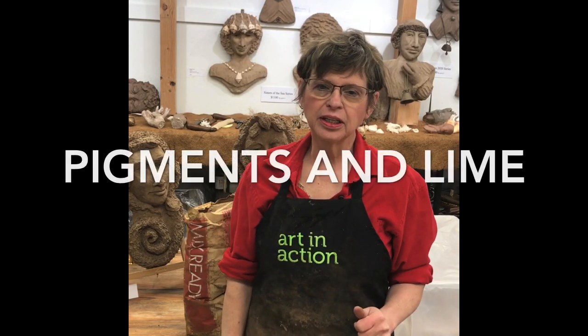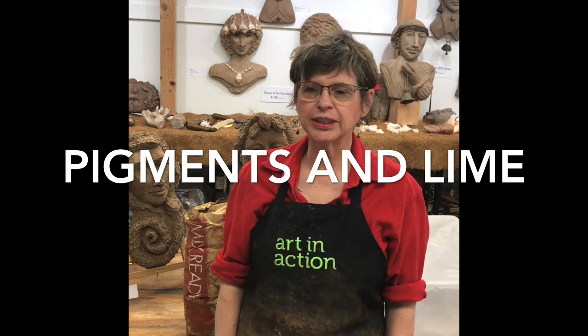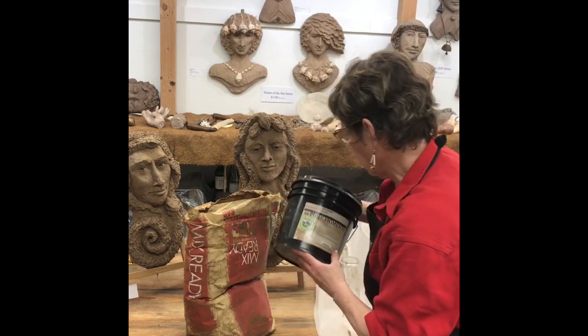Hi, Barbara Liss here and today we're doing some more product reviews. I've ordered a lot of different things and I'm doing some comparisons.